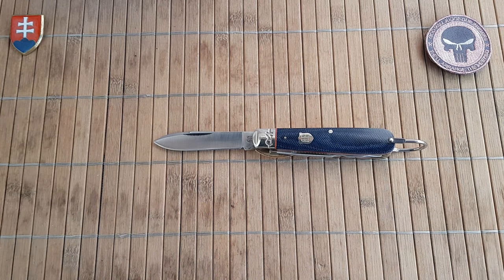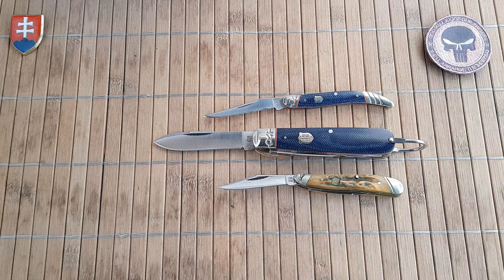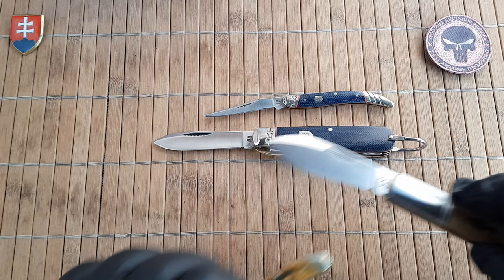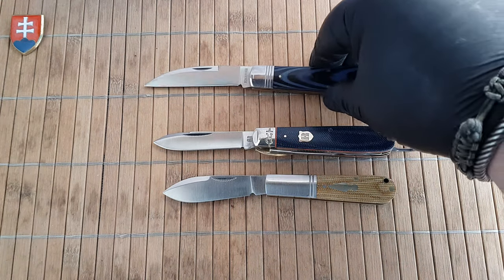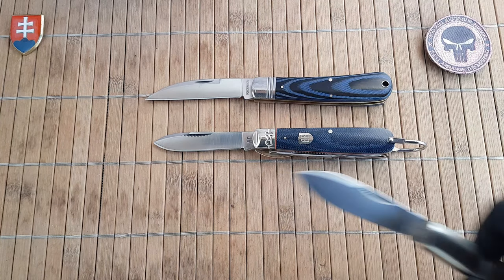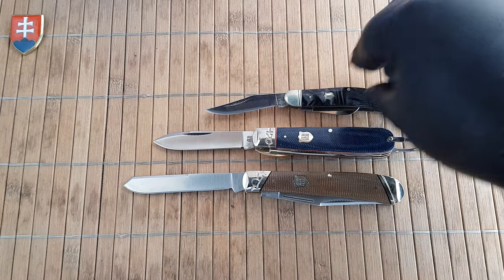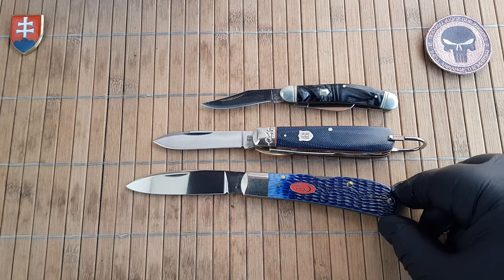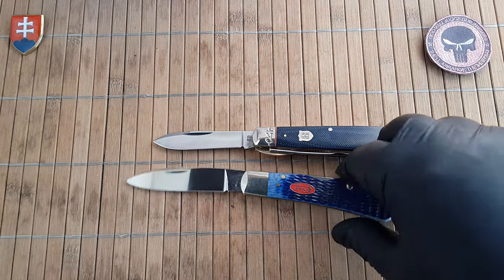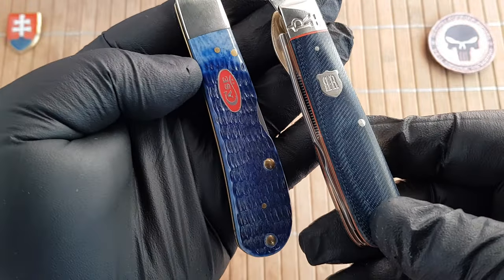Now let's do some size comparisons. Here is a Rough Rider peanut. From the same series we have the toothpick. Here is a Barlow from the Rough Rider Reserve line. Here's the work knife also from Rough Rider — excellent inexpensive knife. It's a full-size trapper. Small stockman. Here is the Case Tribal Lock, and just to show you how the bone looks after use — this side is starting to fade because of the sunlight here on my table in the studio, and on the opposite side we have the original dyeing.